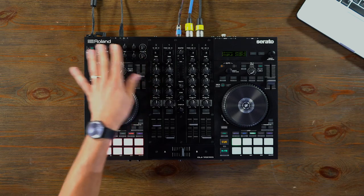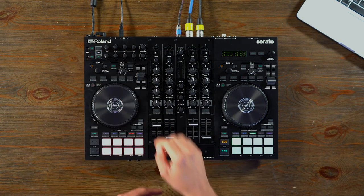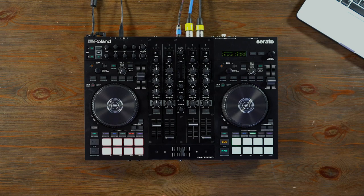Going back to the microphone inputs, on your two dedicated mic inputs you have a three band EQ for each channel and dedicated vocal effects. The vocal effects on here are extensive — above and beyond what you need for a wedding. But if you're doing karaoke gigs or special events like Halloween parties, you've got a whole lot to play with: everything from echoes and reverbs to pitch shifters, harmonizers, doublers, megaphone effect, et cetera.